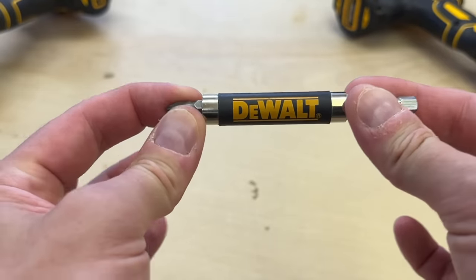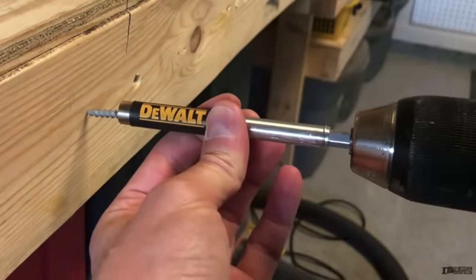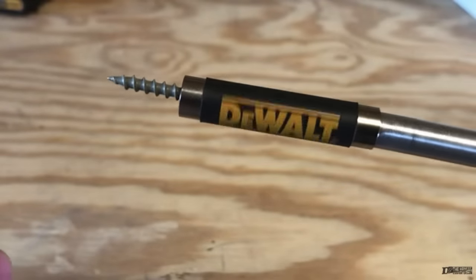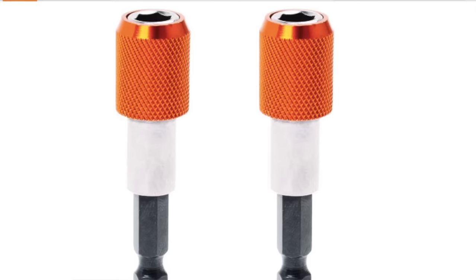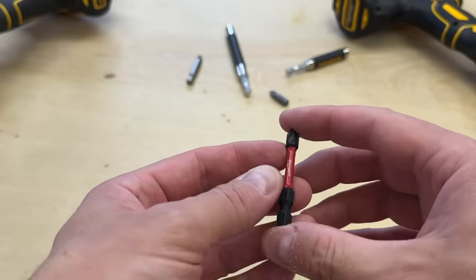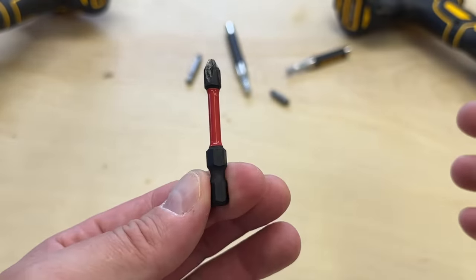This helps prevent losing the bit on pullout. I've mentioned these sleeve drive guides before, which help guide and align a fastener as you drive. They're often magnetic, but not every bit holder has these sleeves — some are just a bit socket. So that's all pretty straightforward. But where most newcomers get confused is with these black, skinnier bits.